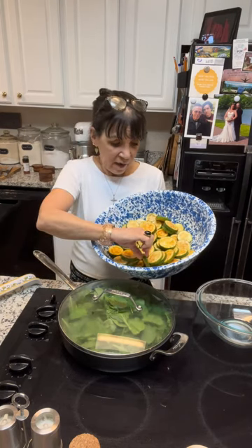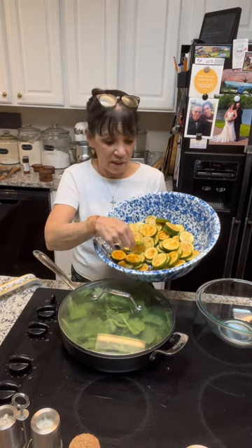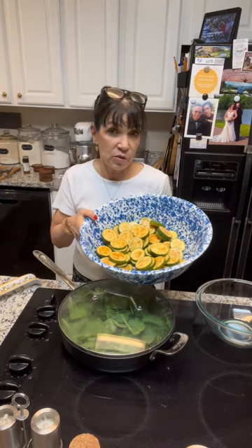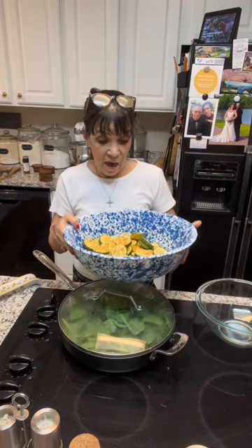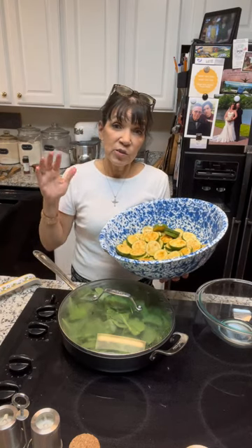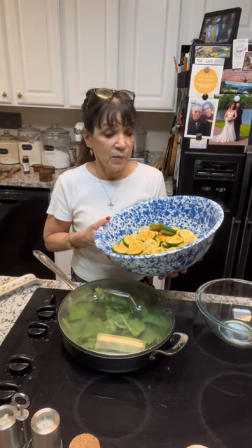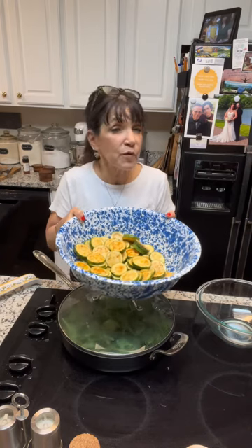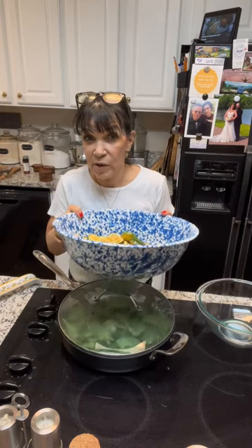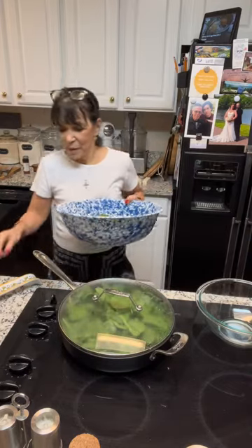While the spinach cooks down, I'll show you the zucchini. I have a few zucchini cut in rounds about a quarter-inch thick, coated with olive oil, salt, pepper, roasted garlic powder, and some smoked paprika — tossed well with my hands so they all get coated. Then I'm adding some Parmesan cheese with just a pinch of salt, since the cheese is already salty. These will be roasted in the oven at 450 for 20 to 25 minutes alongside our chicken and polenta.